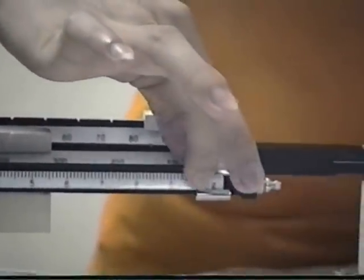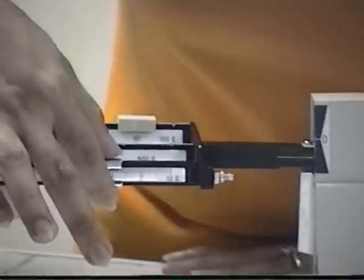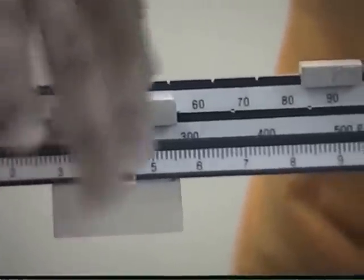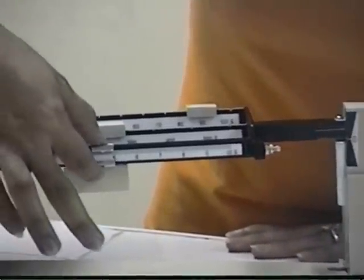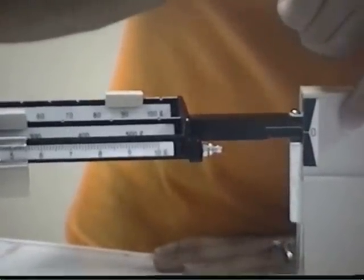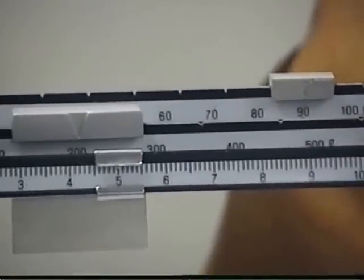So we use the fine slider. Let's try 10 — it is not quite right, so we adjust. Let's try 8 — the pointer doesn't move. Let's adjust to 5 — as you can see, the pointer is now on the scale. So it means that the mass of this object is 295. Again, the measure of this object is 295.